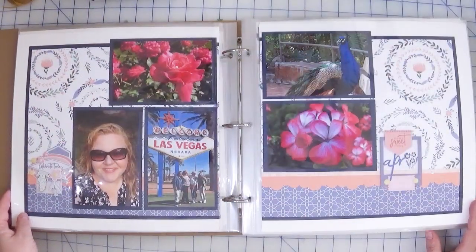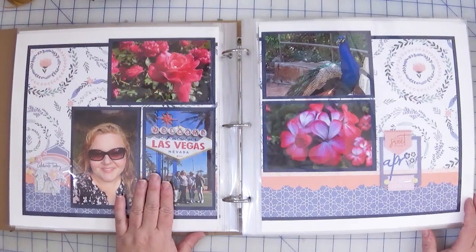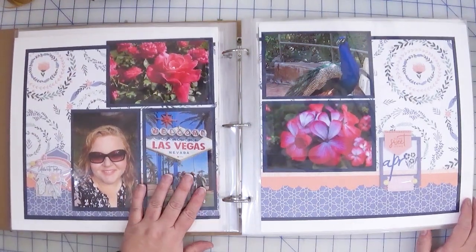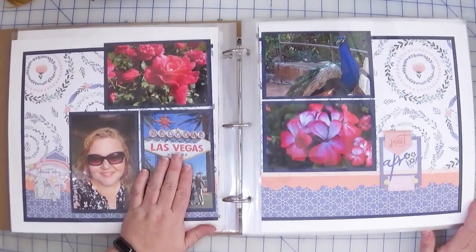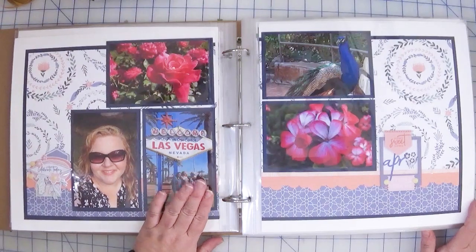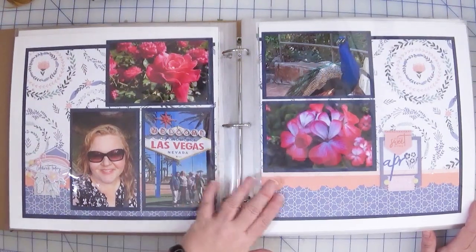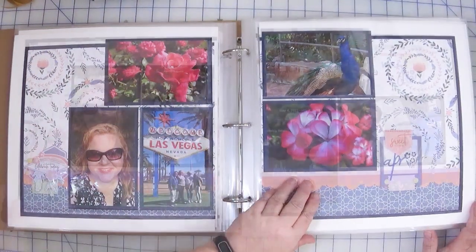Here is April. In this case I did make a trip to Las Vegas and I am going to be documenting that, but I had so many photos that I'm okay with adding a photo in here. I am going to do a separate album for the Las Vegas trip, so there's probably not going to be much from it in this album anyway — so it doesn't hurt to have that one photo in here.